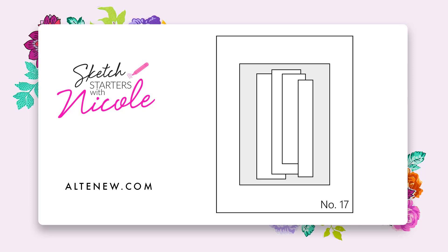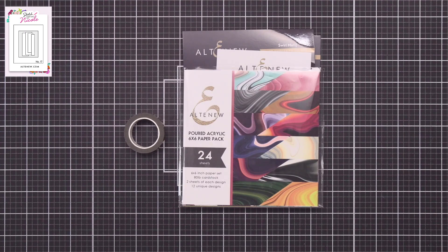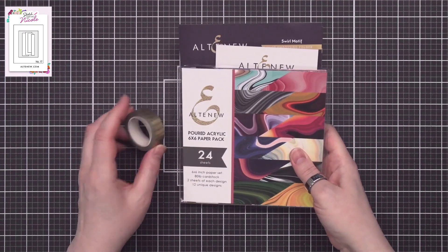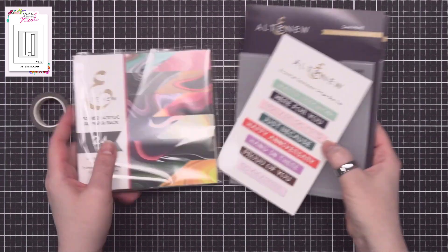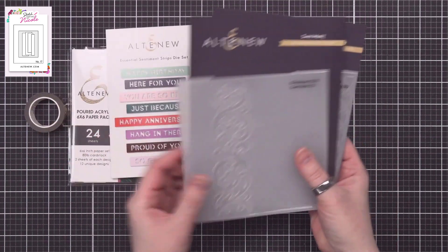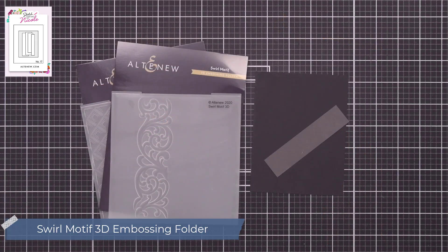The first sketch I pulled out is this one with those wonderful vertical strips. I'm going to ignore that smaller center box and go for something a bit more dramatic. For my supplies, I'll be using the Elegant Foil Stripe Washi, Port Acrylic 6x6 Paper, Essential Sentiment Strips Die, Mod Squares Embossing Folder, and the Swirl Motif Embossing Folder. My first step is to add some texture to a few of these pieces.